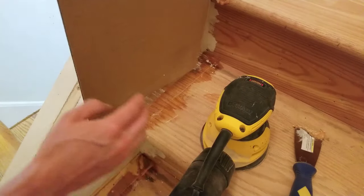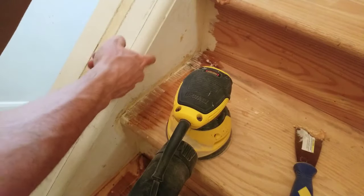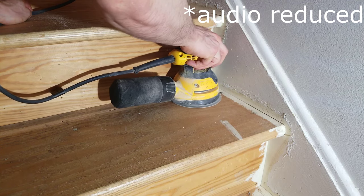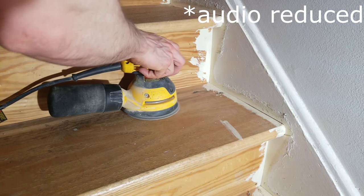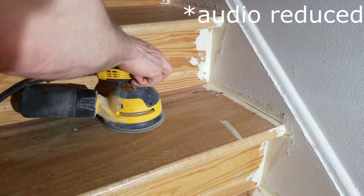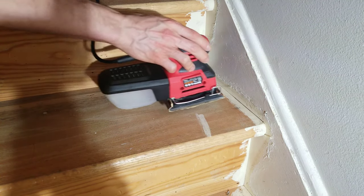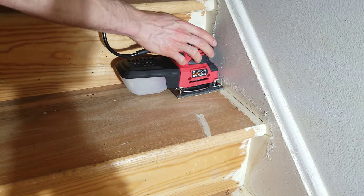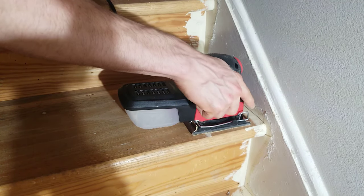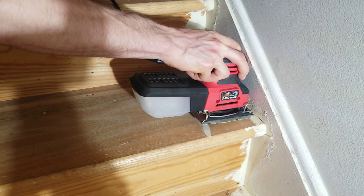To protect the walls, you can put something like a piece of cardboard so you can rub up against it and not damage your stringer. If you have a thick layer of paint on the sides of the tread and riser, this is where the square palm sander will come in handy because you can get into the corners. I'm just going to get in the corner and slowly move back and forth. If you're having trouble getting to the very corners, you can angle your sander with a little bit of pressure and it should take off the extra paint.